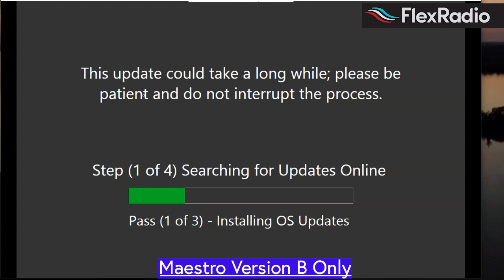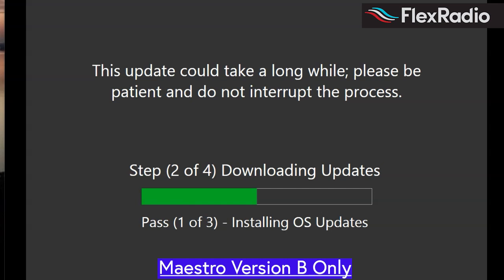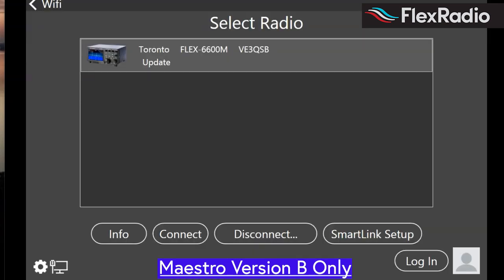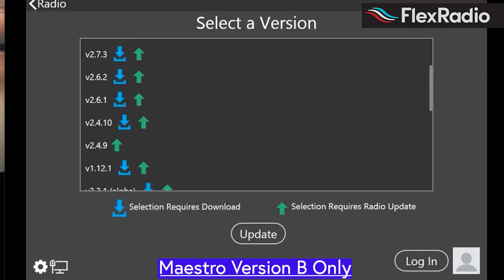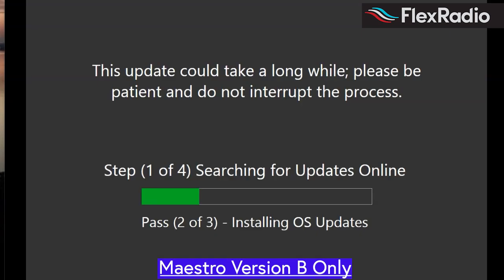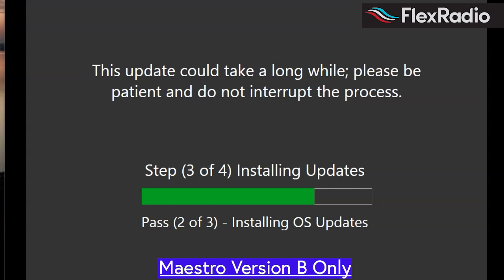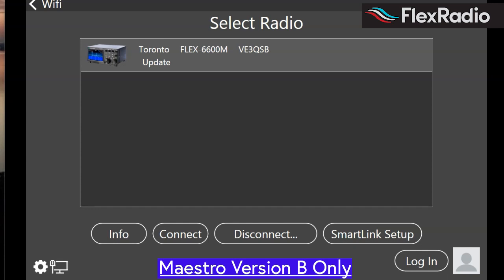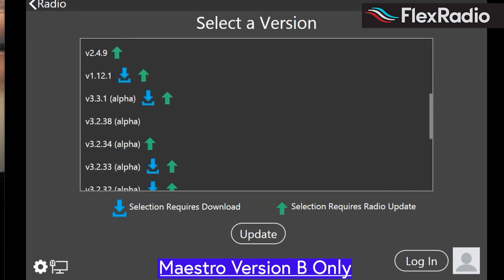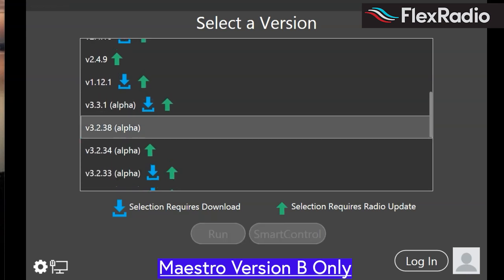And so here we go. In my case I need to reconnect to the radio, so we're just going to connect and select 3.2.38 and run. We're on pass 2 of 3. Here we go into the third boot. I'm going to select the radio again, hit connect, and we're going to look for 3.2.38 and run. And away we go — one more time.